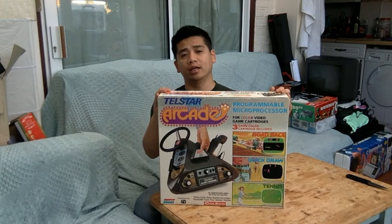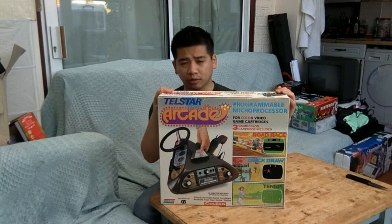Hey there, this is QuangDX from Asobitech and today we're doing an unboxing — we've got the Coleco Telstar Arcade. This is part of the Telstar series that Coleco are doing, a bunch of gaming pong clones, but this is the only one they have which has interchangeable cartridges.